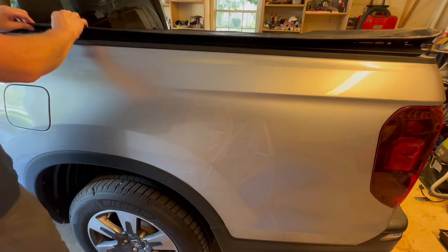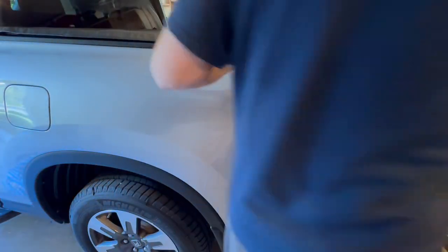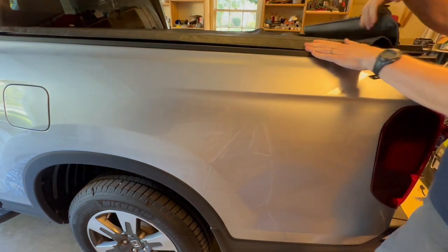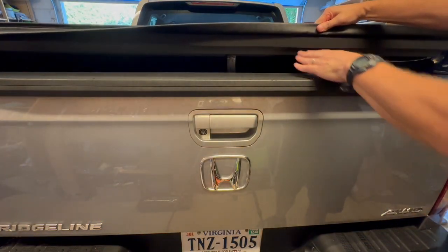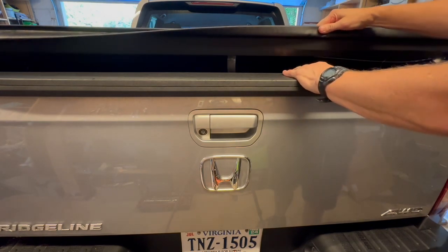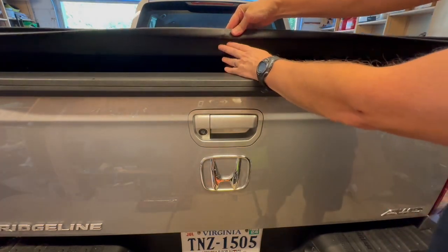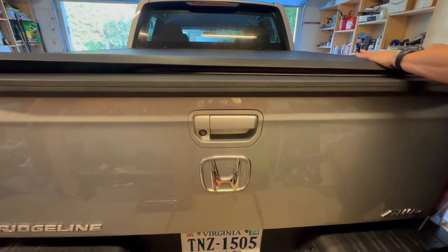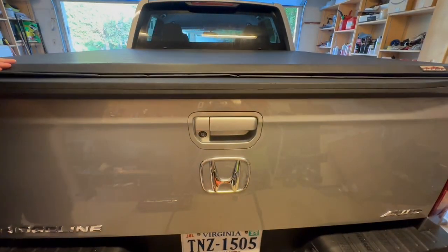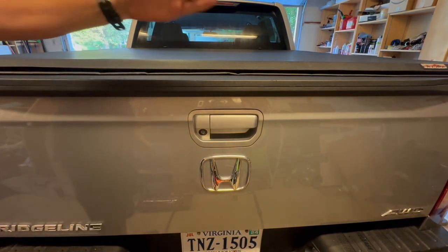To keep it watertight, after you've rolled it out, pull it up nice and tight along there and get the Velcro. One thing the instructions aren't very clear on: there's a foam strip all the way across. To keep it weathertight when you've got your tailgate up, this flap needs to be pulled up so that the foam strip has a better seal. Do one corner, make sure the flap is pulled all the way out, so the rain will run off that instead of rolling into the bed.